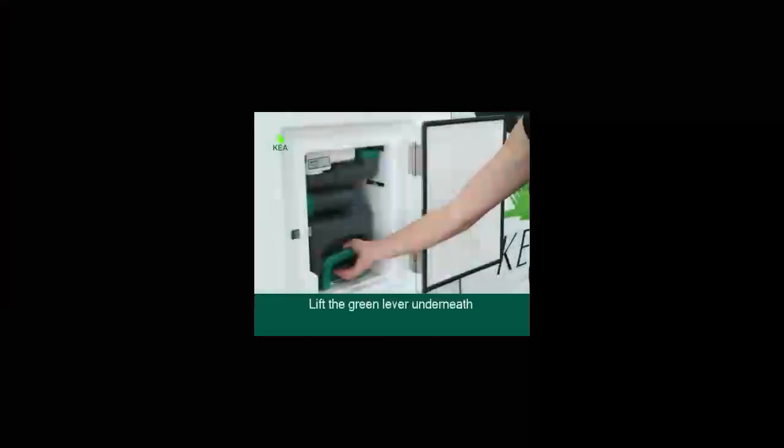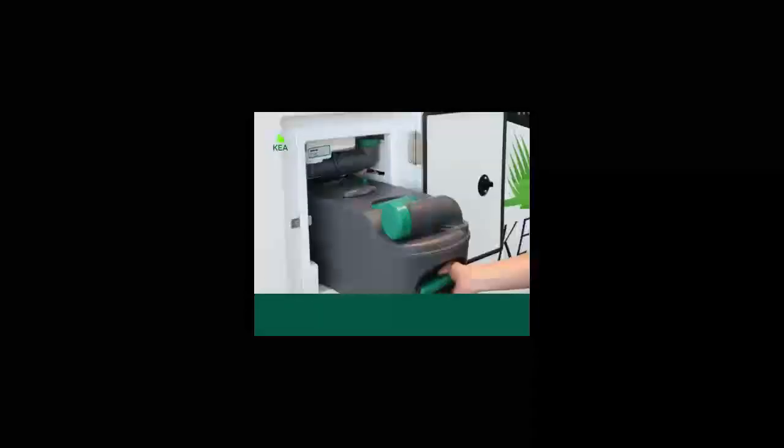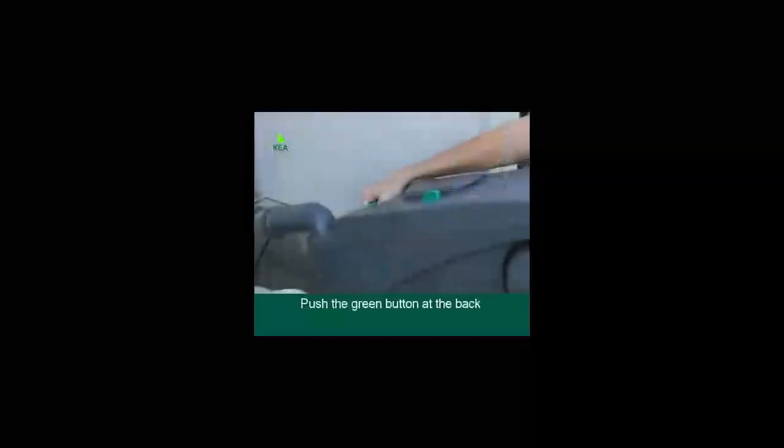Emptying the toilet cassette. Open the compartment door and lift the green lever underneath to release the toilet cassette. Please note that the cassette must be closed off from the inside of the vehicle — if the cassette is open, you won't be able to pull it out. The toilet is emptied via the cassette accessed through an external door on the driver's side. Remove the cassette and take it to the allocated dump station. At the dump station, swing the arm out, remove the cap, point into the waste area and press the green button at the back of the cassette to empty the contents.